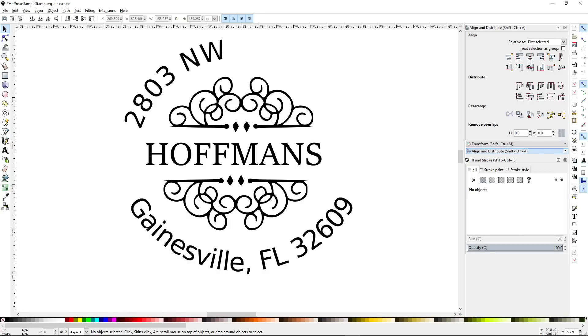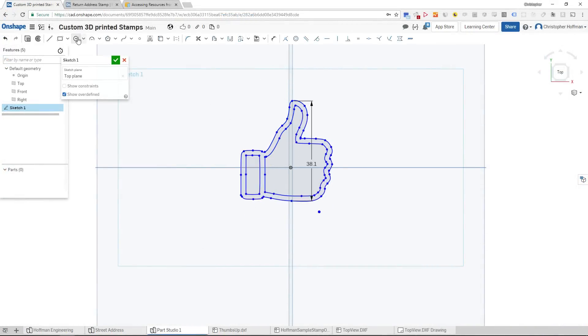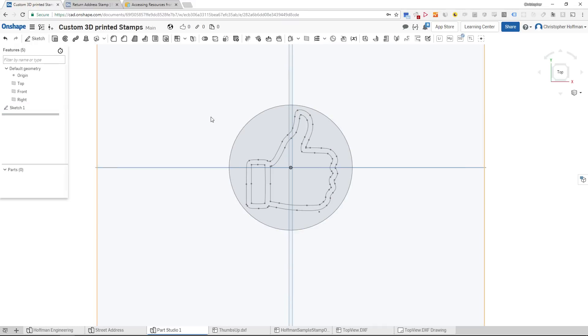First we need to design the stamps. You can use any 3D modeling program you like to make them, so I'll have a few follow-up videos on exactly how I made these designs using some different programs. These stamps turned out to be extremely simple to design — a perfect beginner's project.